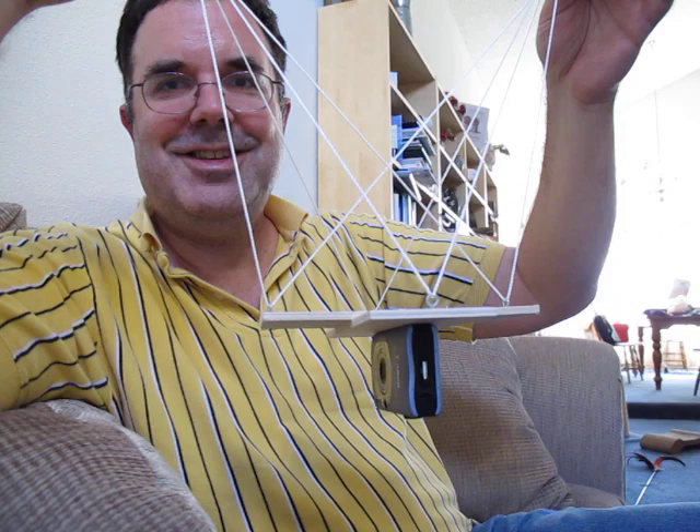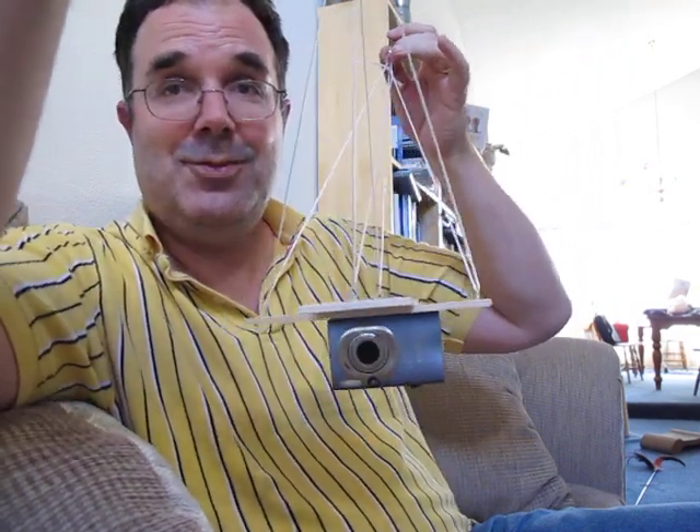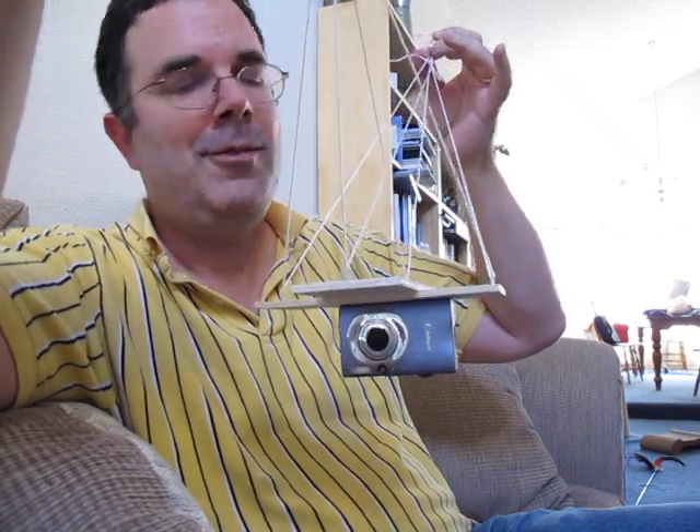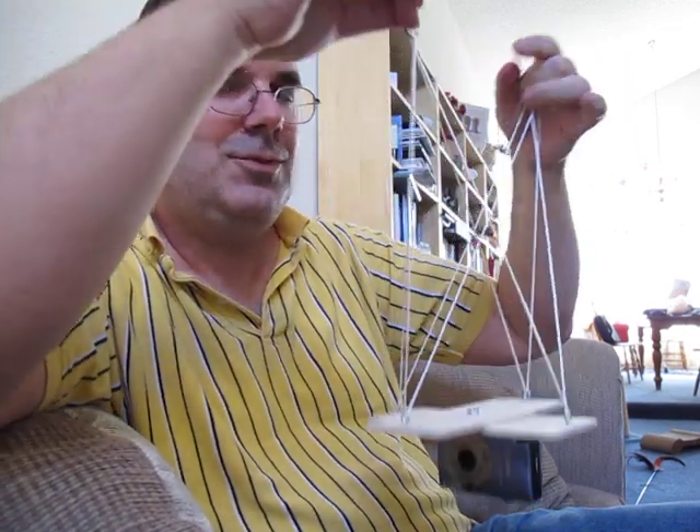That's my little craft project of the day. Hope you enjoyed it. Hopefully after this weekend I'll have some pictures of some park somewhere that'll show what you can do. Have a good one. Ciao for now.